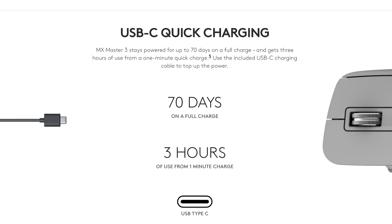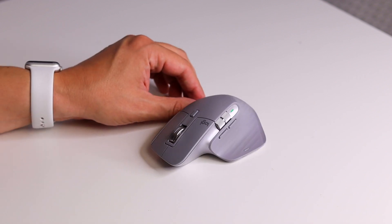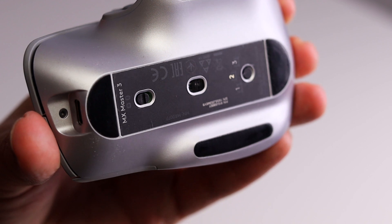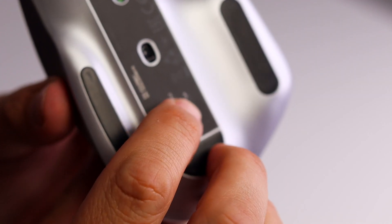The mouse can get up to 70 days on one full charge, but if it does run out, charge it for one minute and you get three hours of use. So basically this will never ever run out of charge. You can also pair the mouse to up to three devices — it's on the bottom here, buttons one, two, three, just a matter of clicking.